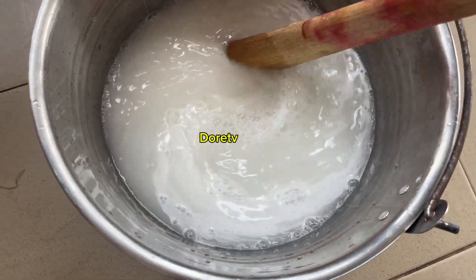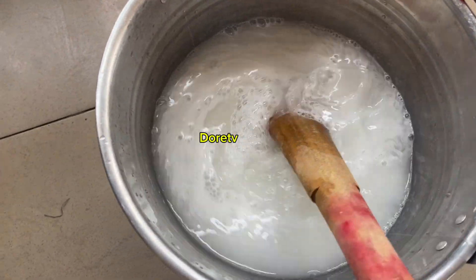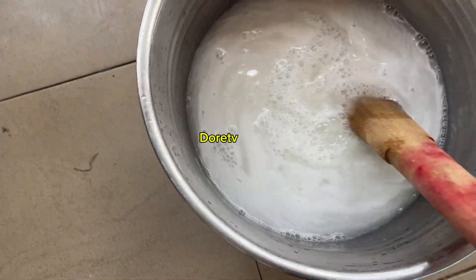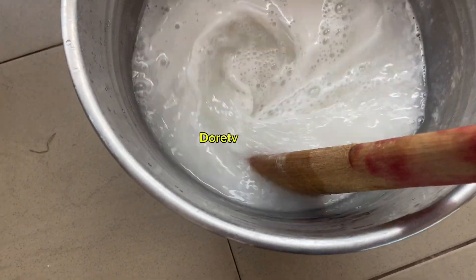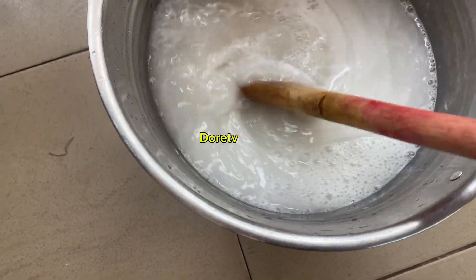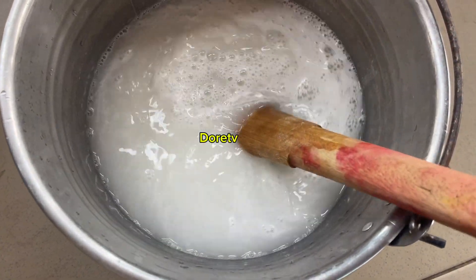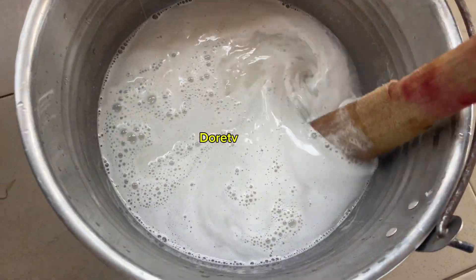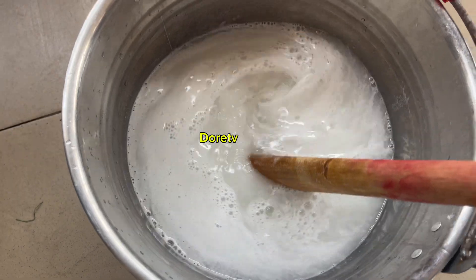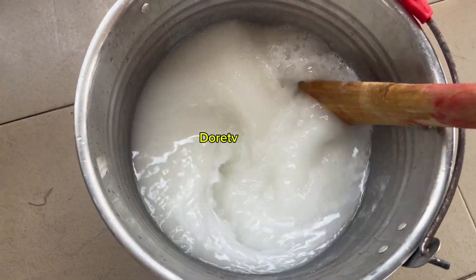You have to stir it thoroughly. Make sure if you are working with this, you wear your nose mask and hand gloves, and do it in an airy place. Don't do it indoors because it is not safe to inhale these fumes. It is so hot — very, very hot — so you have to be careful. Make sure everything has dissolved in it properly.